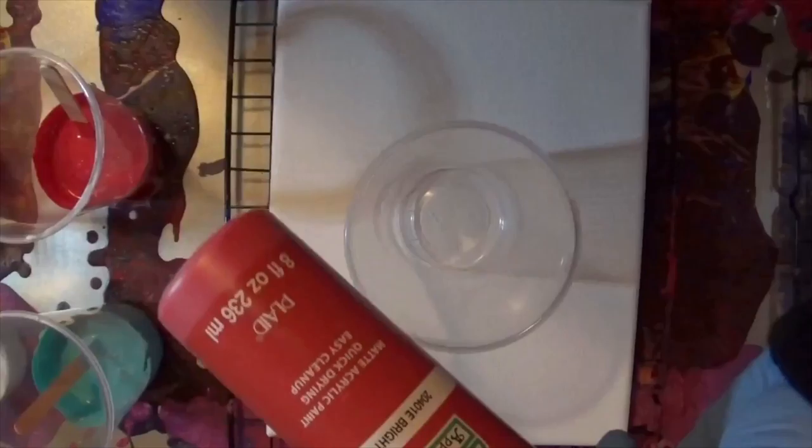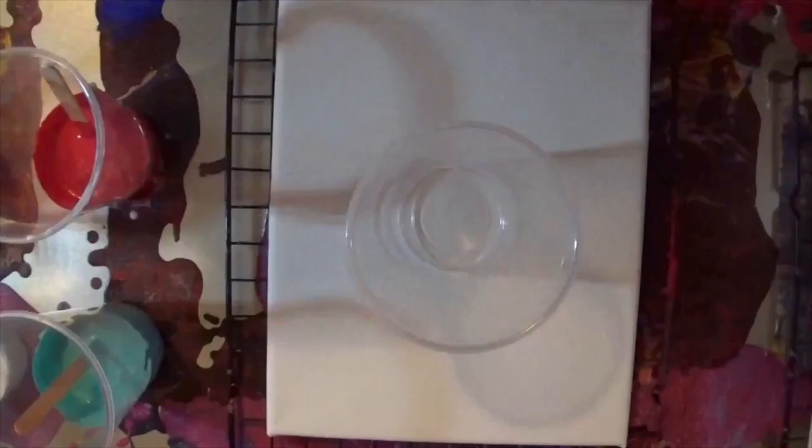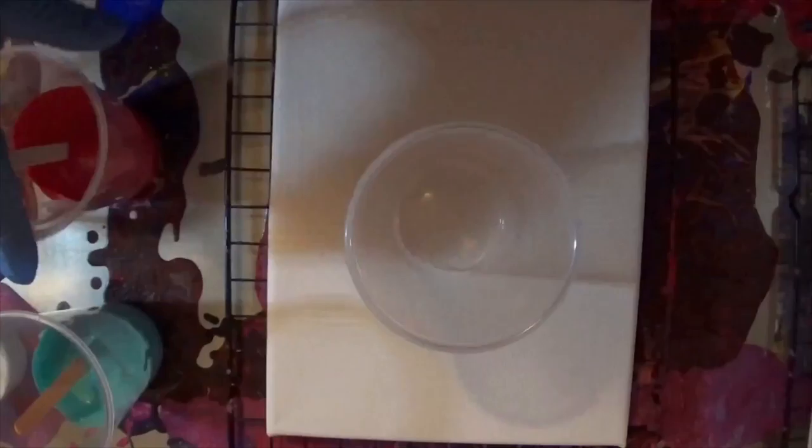We have simple cheap paints. You can get any craft or Walmart store with a gallon jug of Elmer's glue mixed together with a little bit of water and that's about it. You just need a giant canvas.